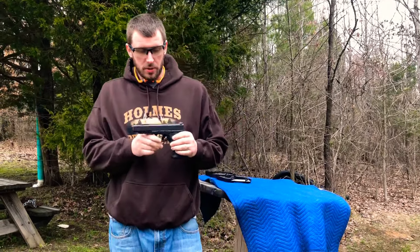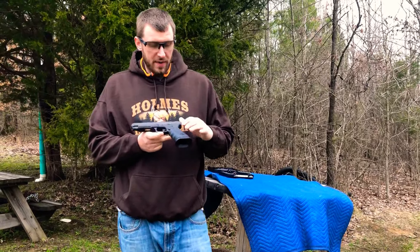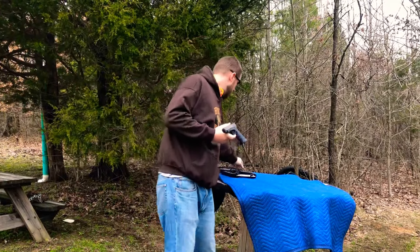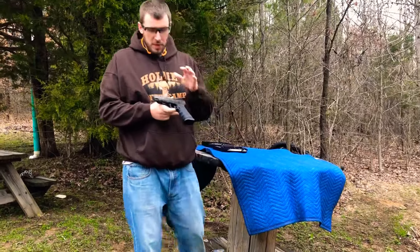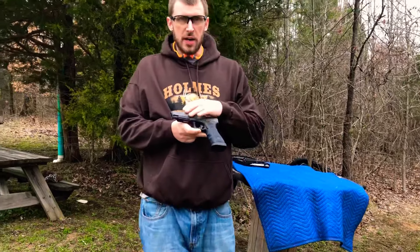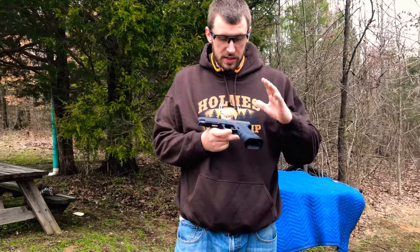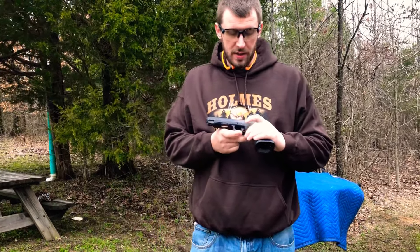Quick rundown: in Part 1 and Part 2, I've done the Talon grips, the Taran Tactical magwell, the Taran Tactical plus-three base pads, the pure tungsten guide rod, and the 11-pound guide rod spring. And today, like I said, the best upgrade you can do for any gun — especially this Glock — the Apex trigger.